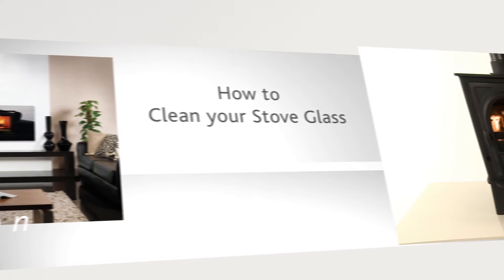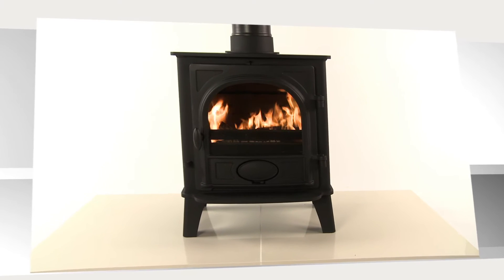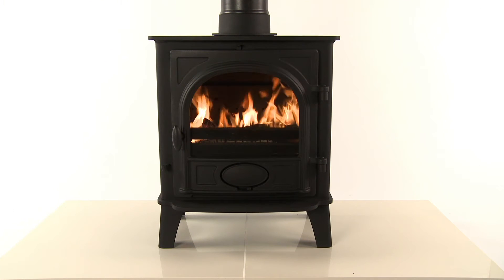How to clean your stove glass. There are two types of glass cleaner within the Stovax range.